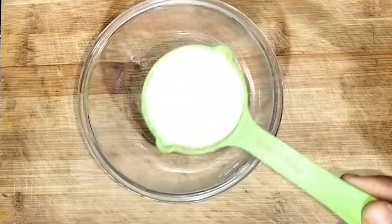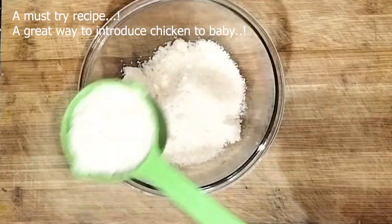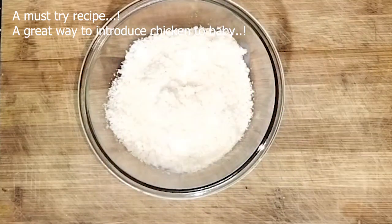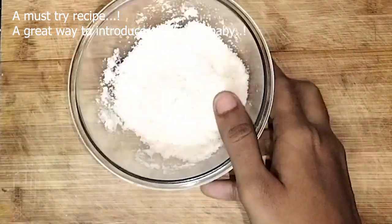In a bowl, add half a cup of breadcrumbs and one tablespoon of milk. Mix it and let it rest for five minutes.